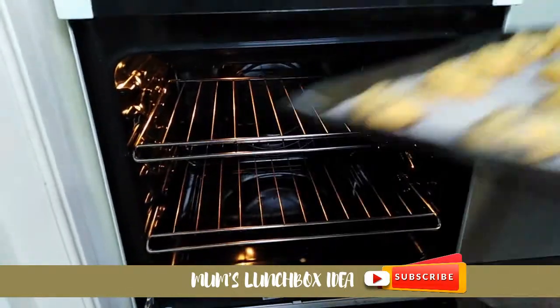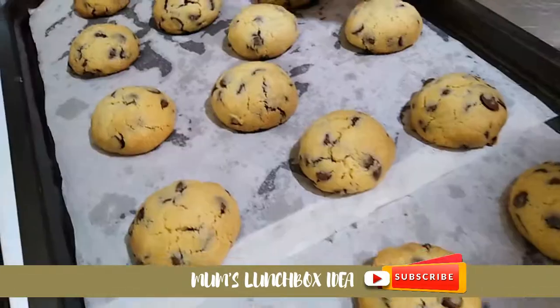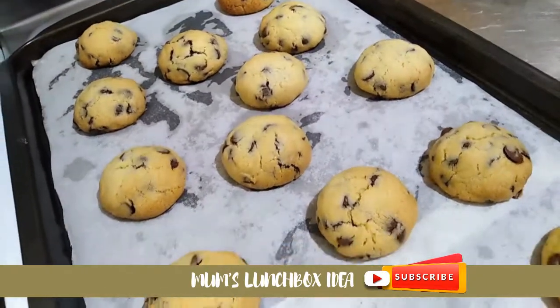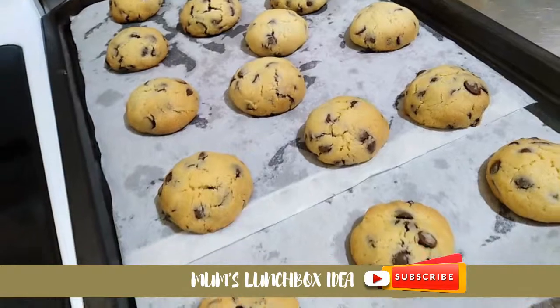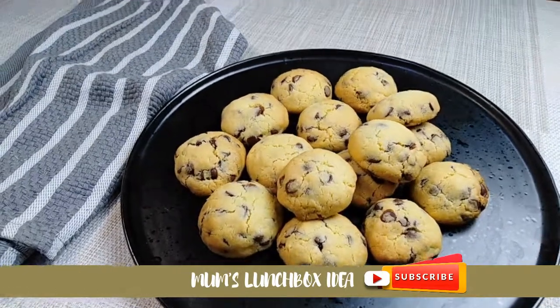As you can see, the sides are turning brown. They will be very soft. I hope you enjoy this video — God bless you.